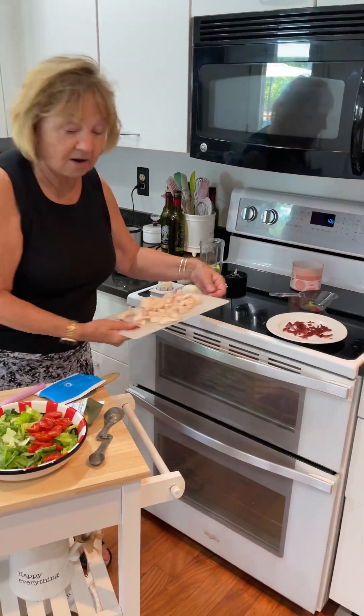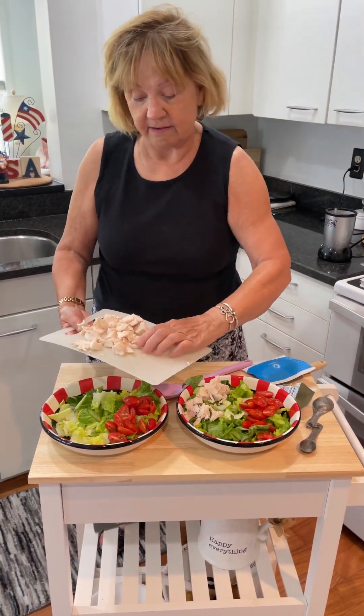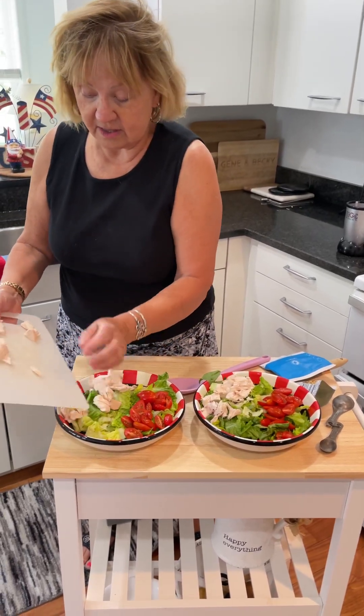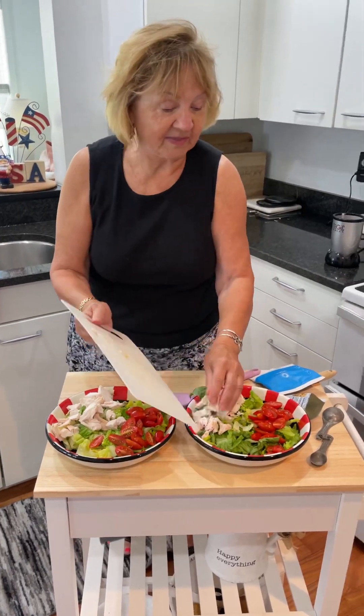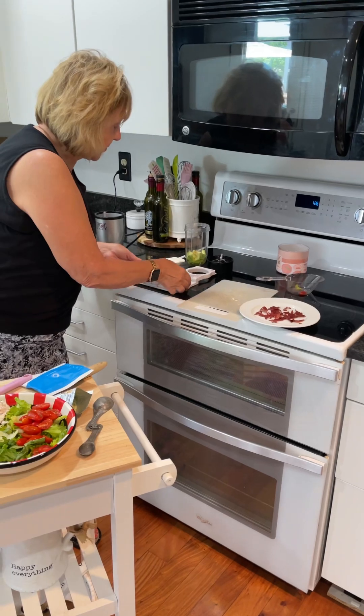I have a half a pound of chicken already chopped up. This was a chicken that I bought roasted at the store. So no work here. There we go. I think I'll do this next.